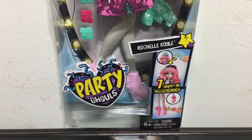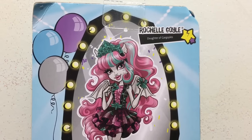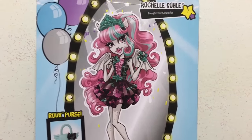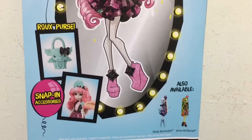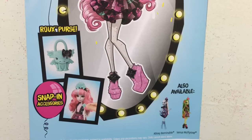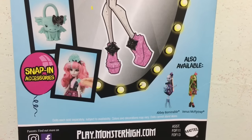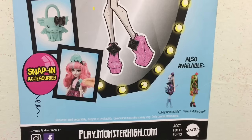She comes with seven snap-in accessories. Here is a look at the back of the box where you can read her full name, Rochelle Goyle. She is the daughter of the gargoyles. Awesome artwork. She comes with the rouge purse and snap-in accessories. Also available in the Party Ghouls line is Abby Bummerball and Venus McFlytrap.